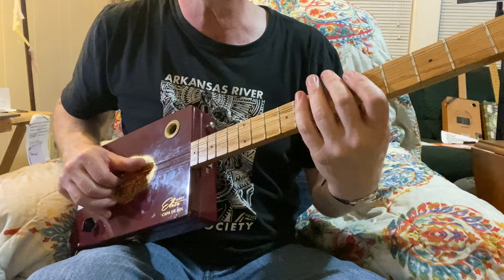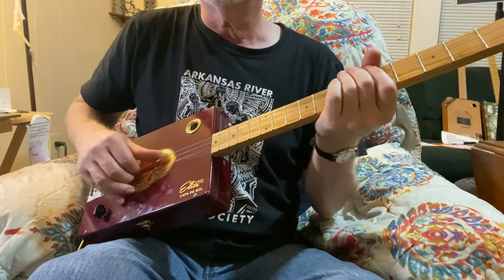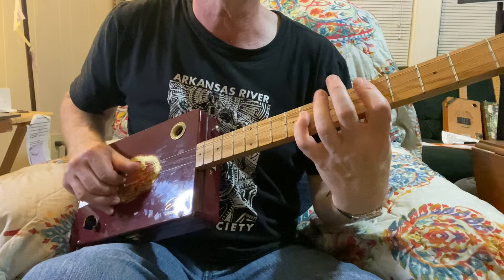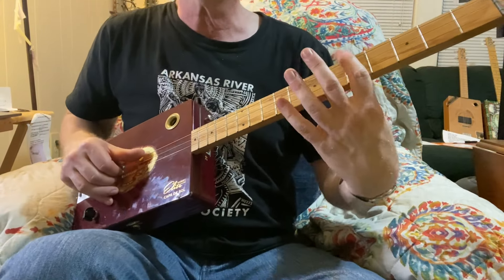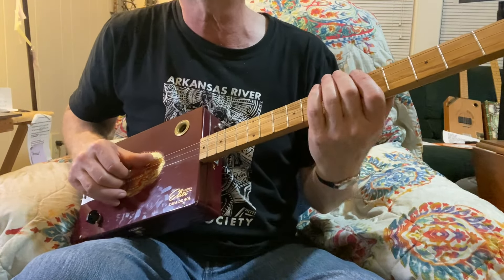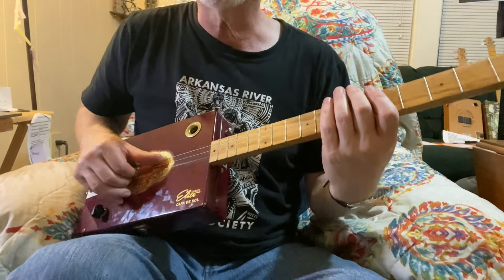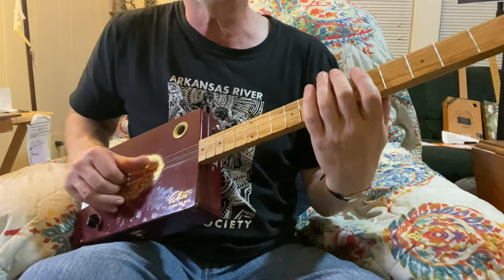I'm going to be using three different positions doing this riff, so we'll start out here barring on that fifth fret. My thumb is on the third string, my first finger is on the second string, and my second finger is on the third string. So I'm choking as I'm picking — after I pick the notes, I'm going back down to pick more notes, and that automatically chokes the notes off. The picking style creates that funky, choppy rhythm.